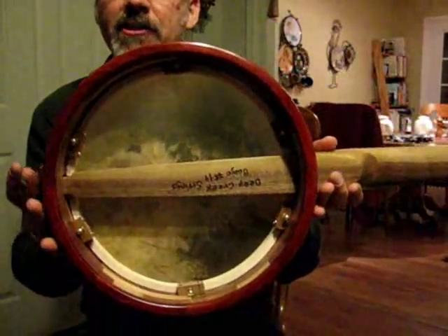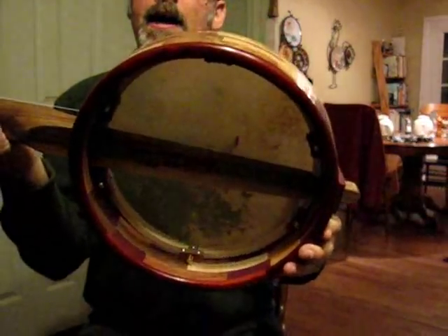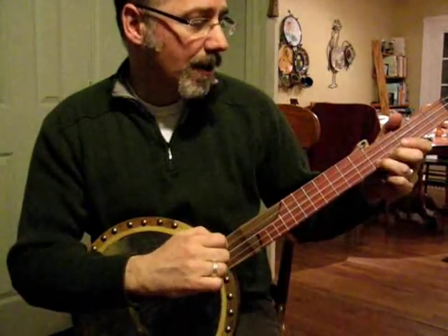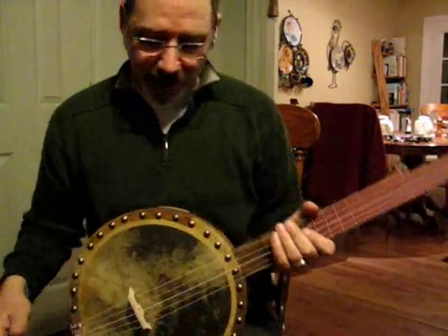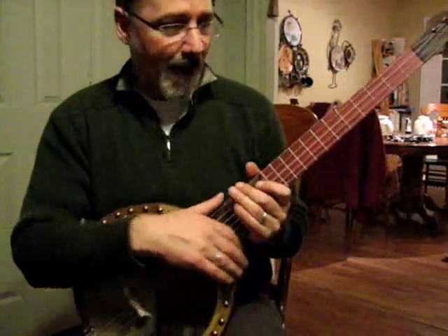It has an internal tensioning system. This banjo sounds great and looks really distinctive with this rim. I'm hoping the client is going to be happy with this — it's pretty much exactly what he asked for.